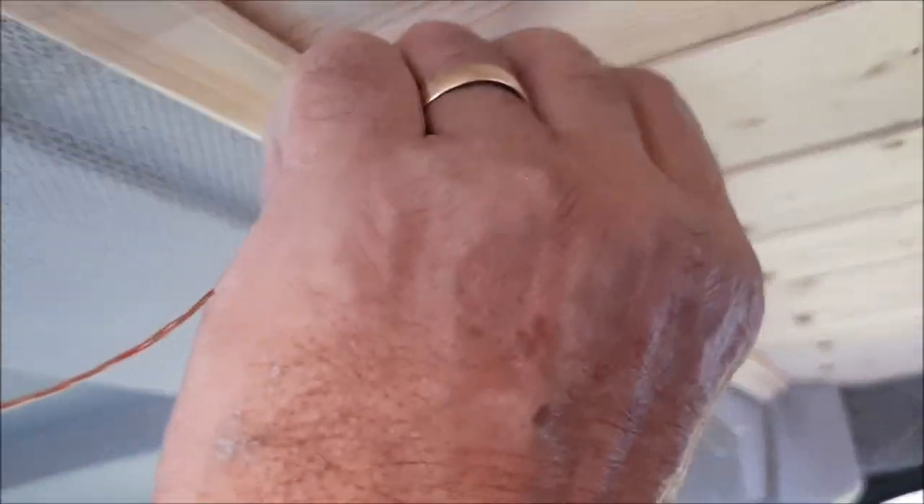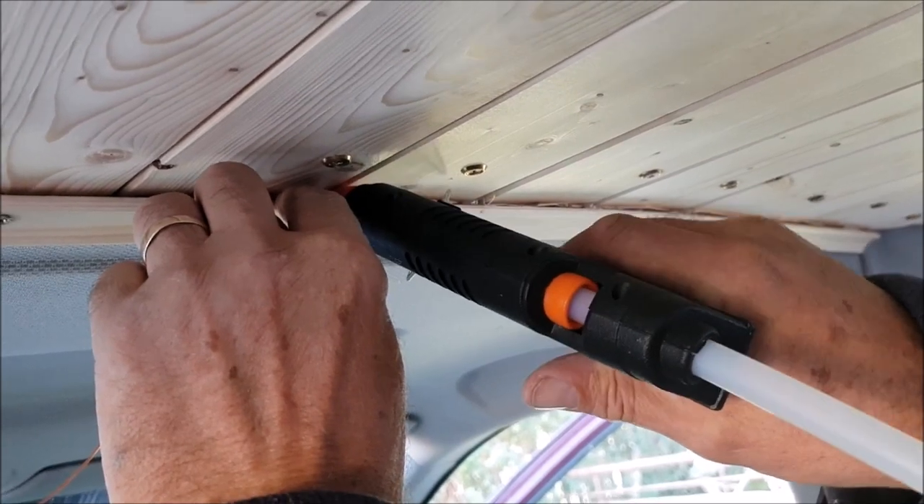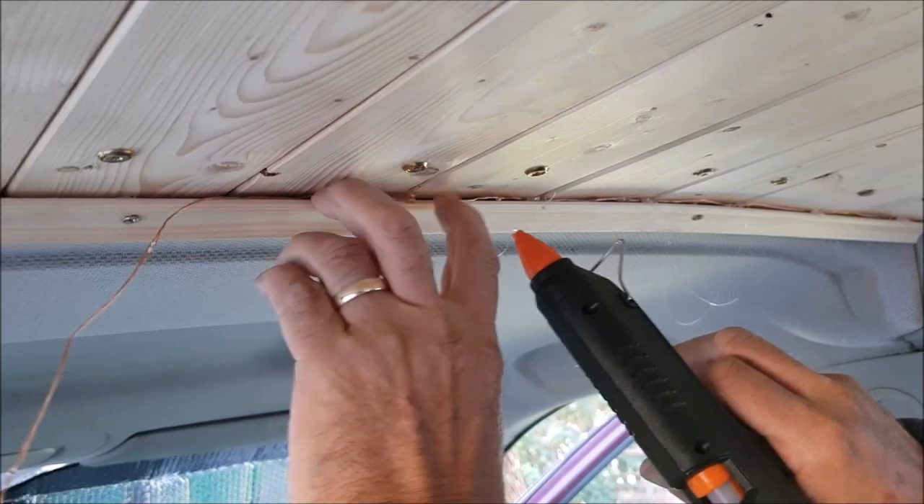So I'm going to have a go at the lights now. Touch the LEDs along the edge here with the glue gun in the crease. Oh, that one didn't work, I missed that one.